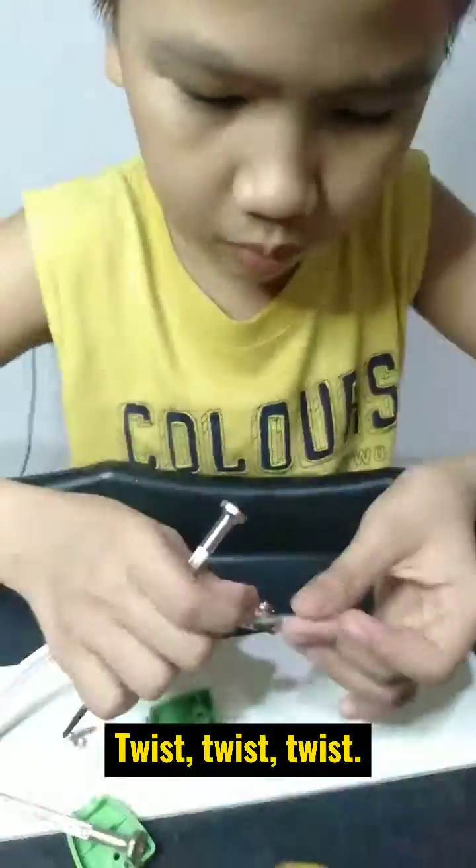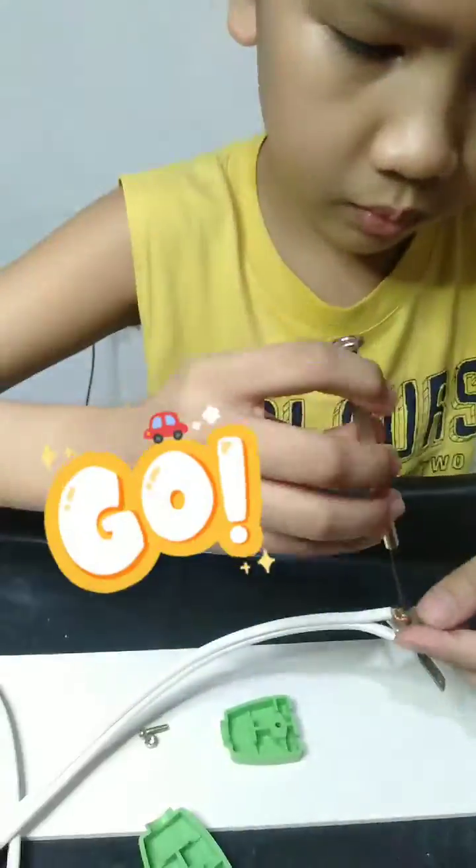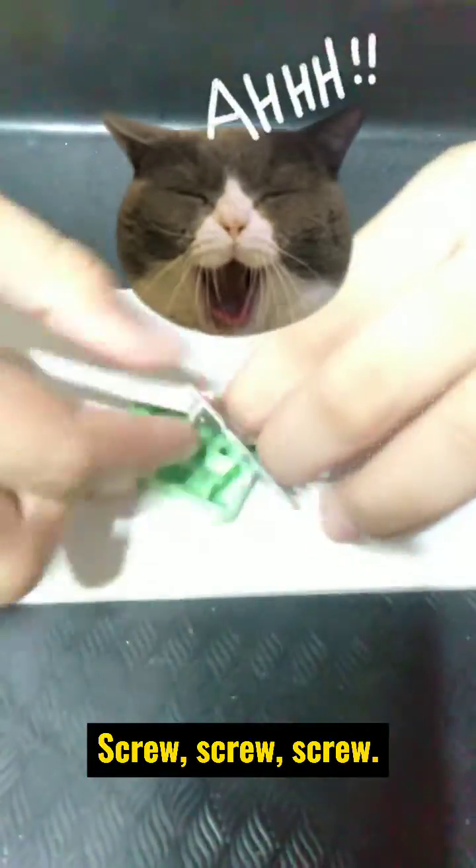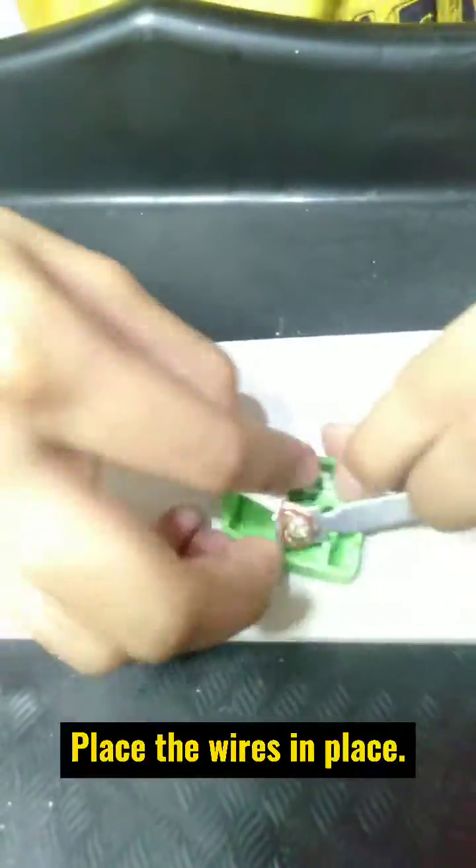Step 6: Twist the wires, then screw them in place. Place the wires securely.